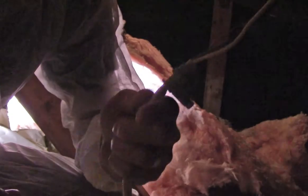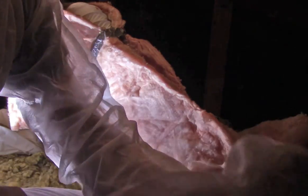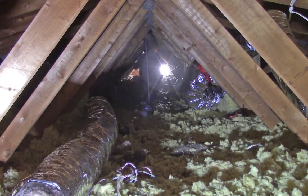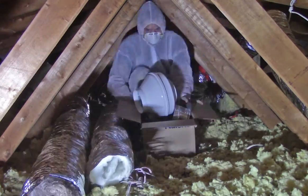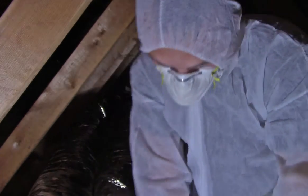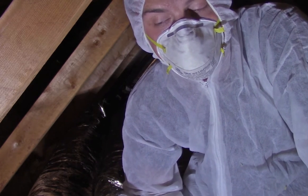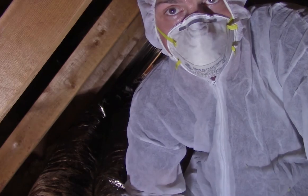I've gone ahead and shut the power off and disconnected the electrical from the other fan — this is going to be the electrical for the new fan. This sheet of plywood is hugely helpful to sit on. That way I don't have to keep my feet on the trusses, because you can't step on the top side of the drywall unless you want ceiling repairs.